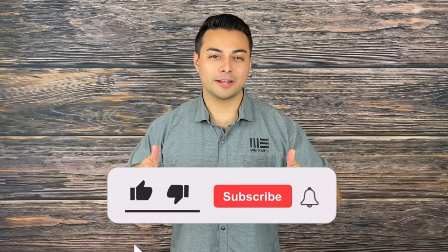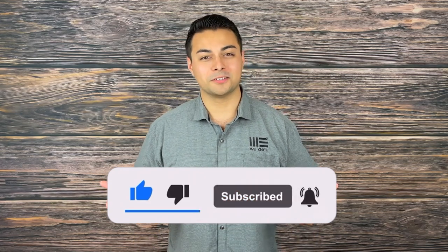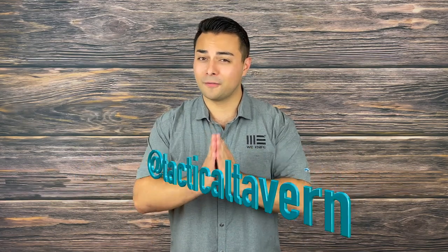If this video helped you out in any way please make sure to drop a like, share, and subscribe, as well as following us on Instagram at Tactical Tavern so you won't miss future videos helping you save money and upgrade your gear. With that being said, my name is Tomas — thank you for watching, I'm excited to see you in the next video, and remember: be prepared, be practical, stay tactical.